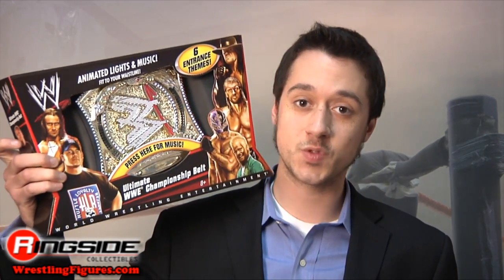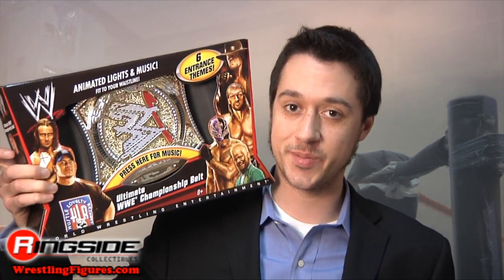Welcome to Ringside Collectibles Figure Insider. Check out this sweet belt Mattel pulled from the Great Idea Bank — it's the WWE Ultimate Championship belt.